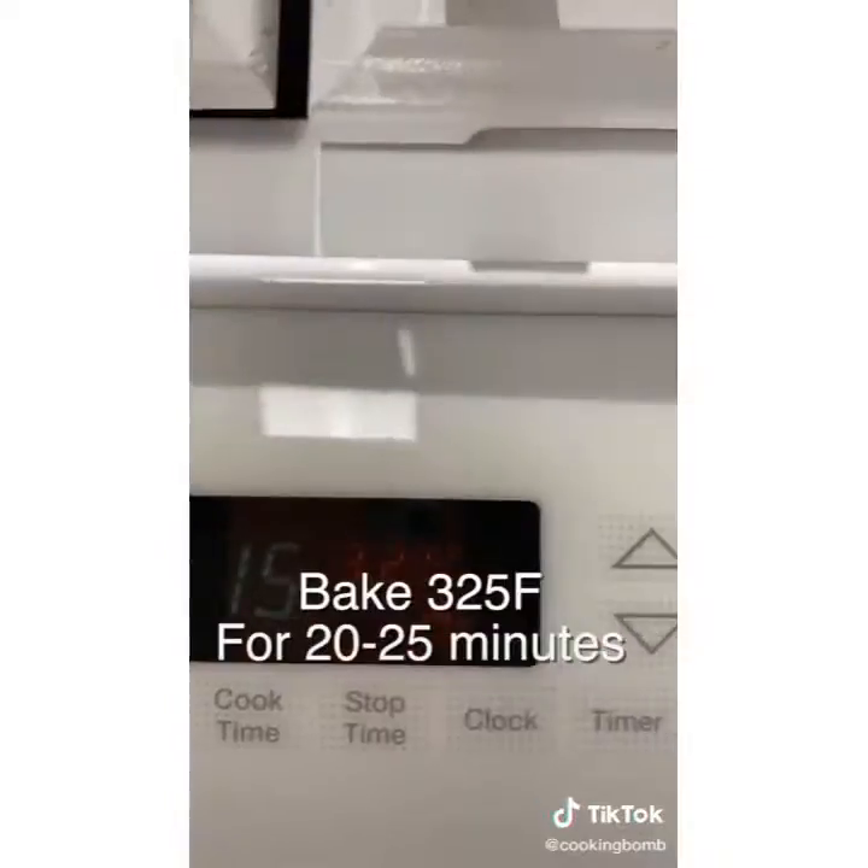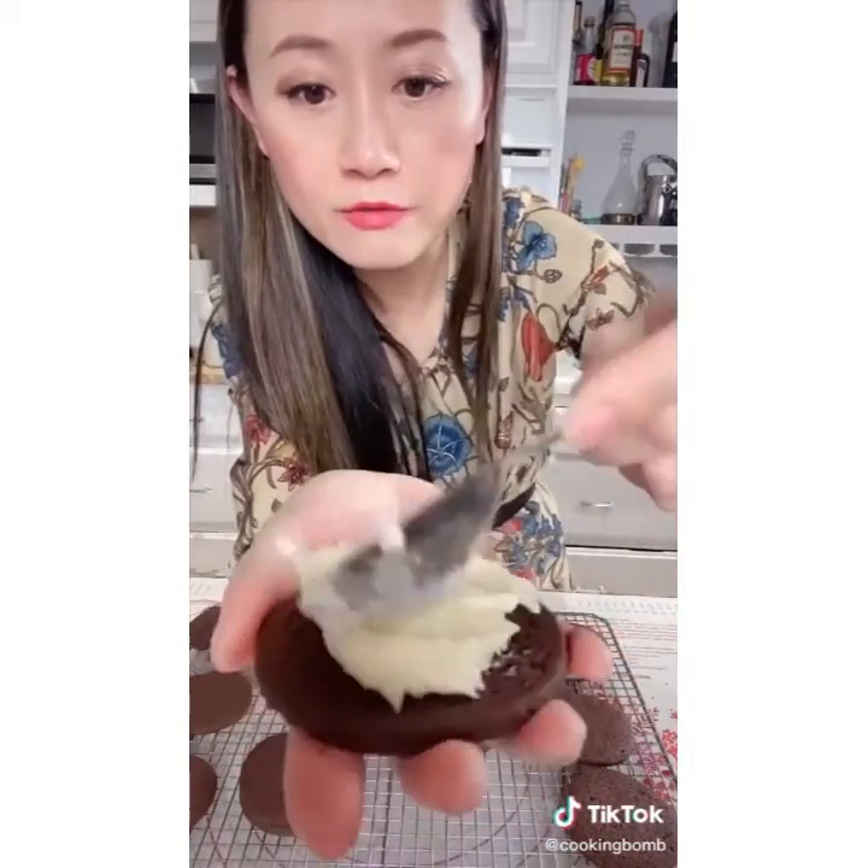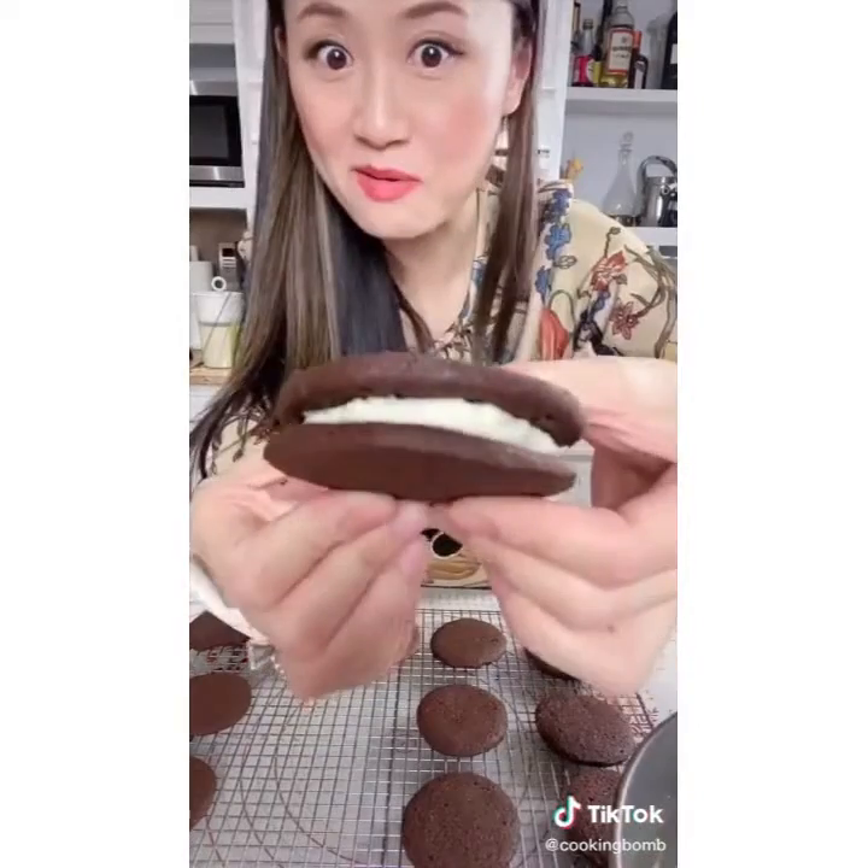Now we bake in the oven at 325 for 20 to 25 minutes. Let it cool. Now we make the Oreo sandwich. If you enjoy my food, like and follow.